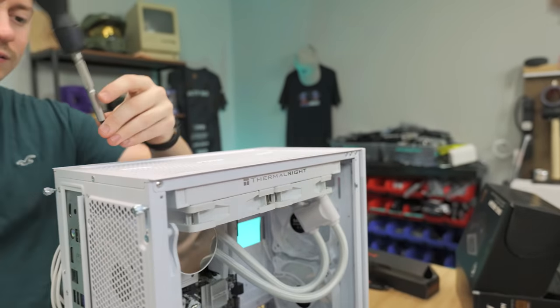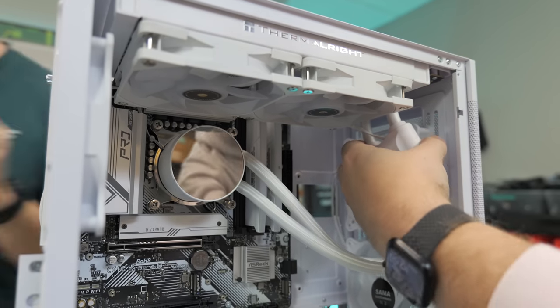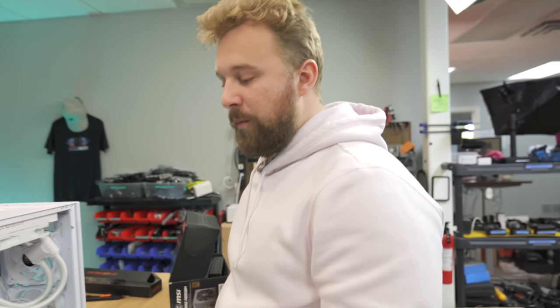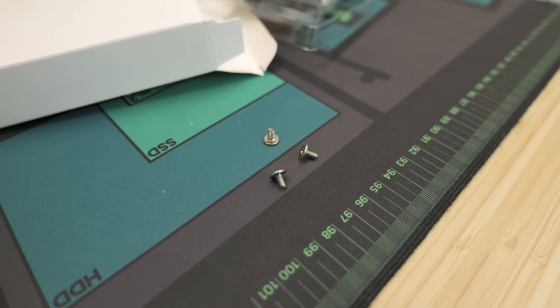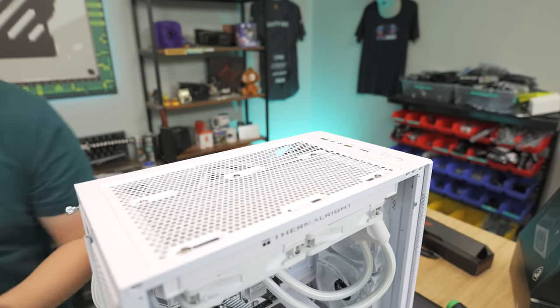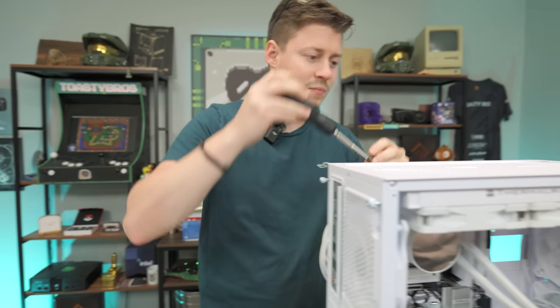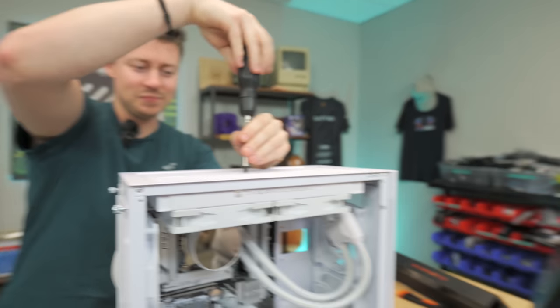Secure the AIO radiator with eight screws — two in the middle and one on each outer position. Note that this case cannot fit a 360mm radiator and likely won't fit a 280mm either; a 240mm top-mount is the recommended configuration. Tuck the pump cable, which on this Thermalright design runs along the tubes, neatly behind other cables. The airflow setup will be two intake fans at the front and three exhaust fans total — two through the radiator and one at the rear.